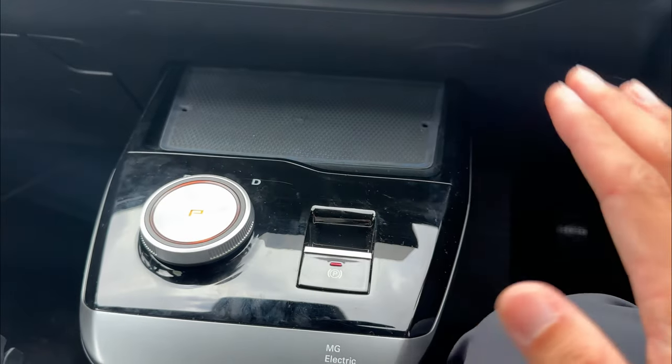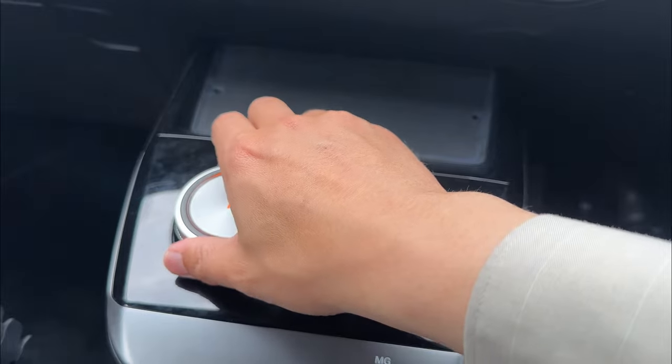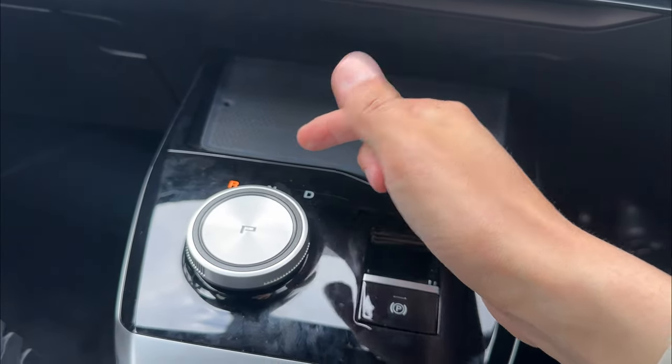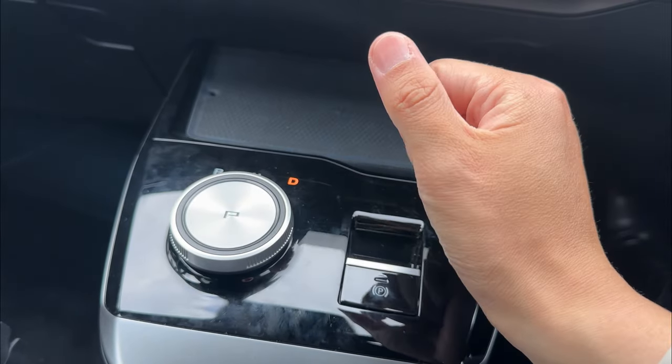To engage gears, you have to make sure you put your foot on the brake. Press the brake, then twist all the way — that's going to be reverse. Somewhere in between is neutral, and all the way to the right is drive.